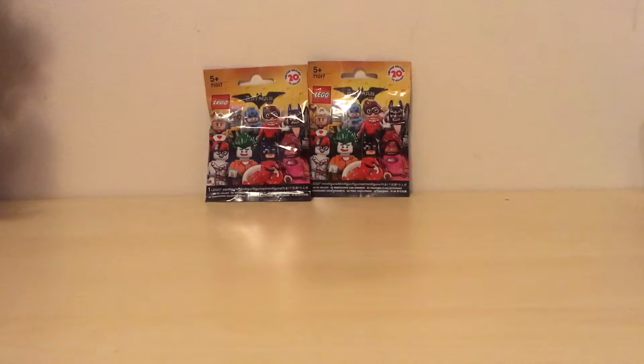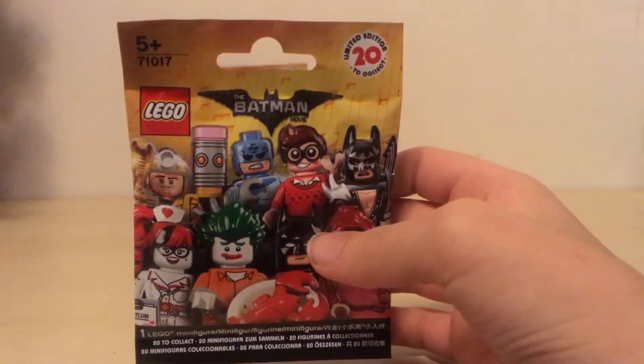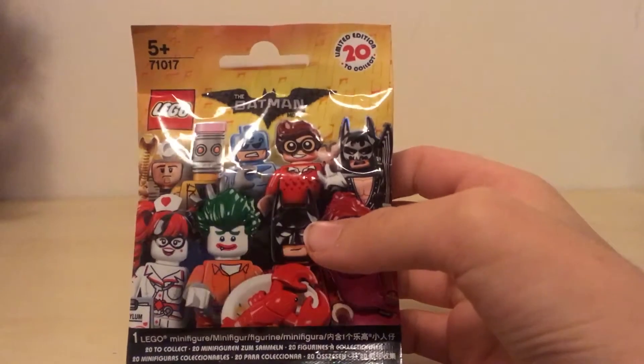Hello everyone and welcome back to SFG Reviews. I'm SuperFungirl and today I'm really excited because I'm going to be opening up the newest Lego minifigure series, which is the Lego minifigure series: The Batman Movie.